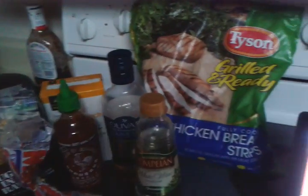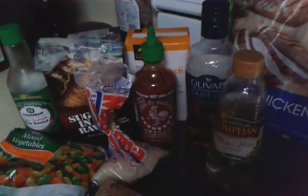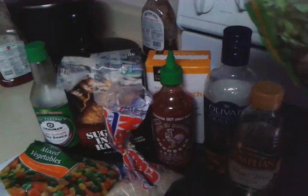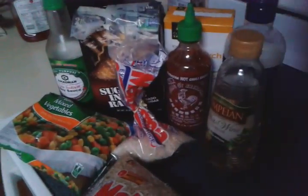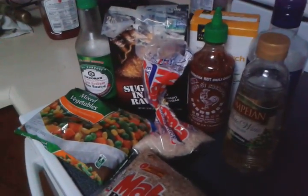So today I was craving Chinese food, and I decided I would choose the healthy route and make it myself. Starting off with the grilled and ready Tyson's chicken breast, I'm going to make a sauce — an Asian and Chinese inspired sauce.